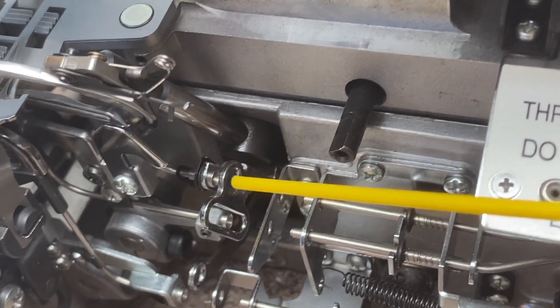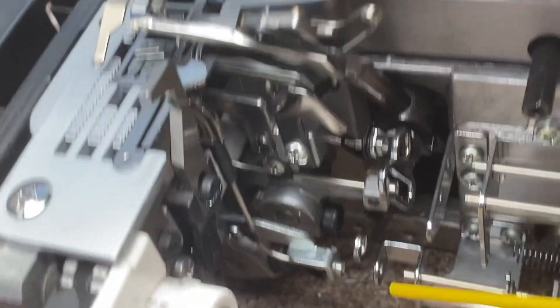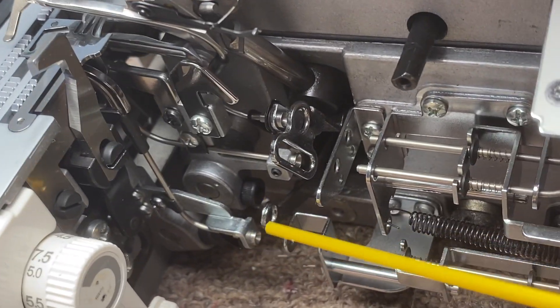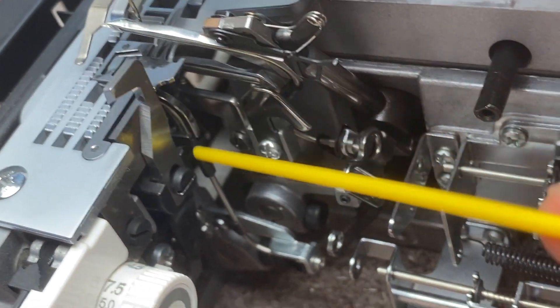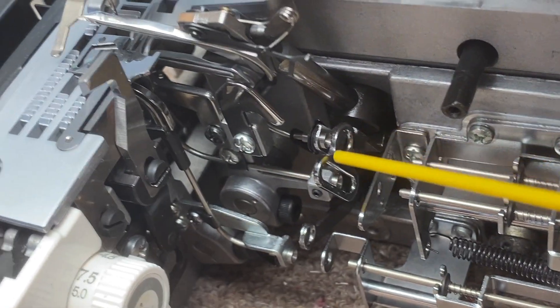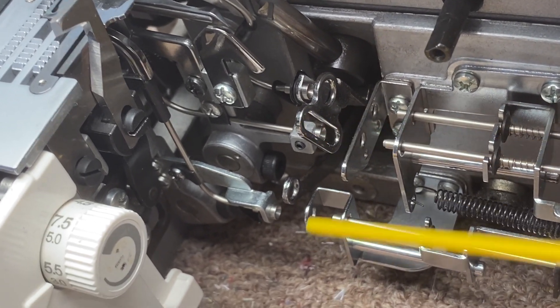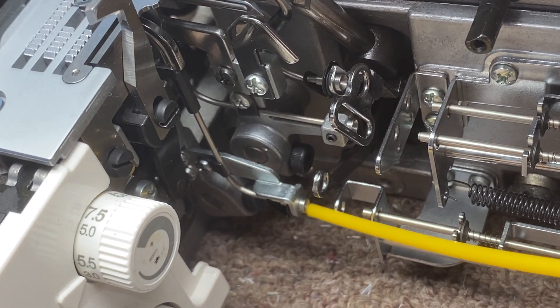Whatever you do, don't put wires and pipe cleaners in there. These tubes are highly polished and you really don't want to scratch them up, so just use the air to do that. I bet you anything just doing those simple things will unclog it.